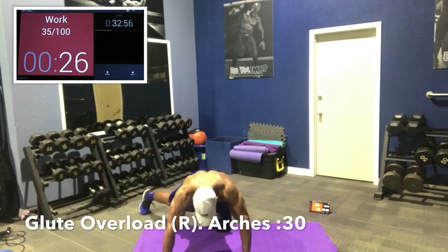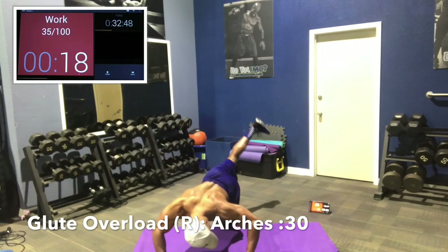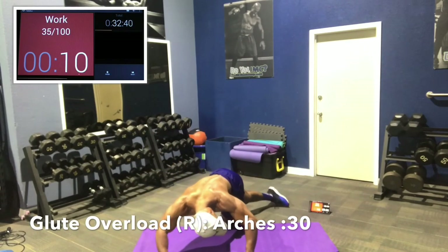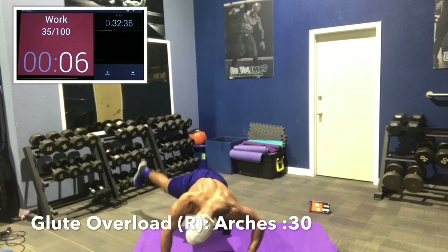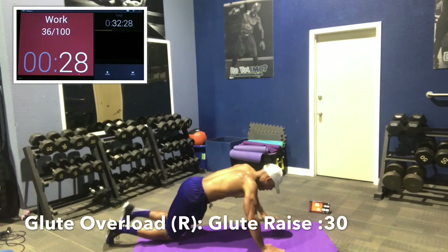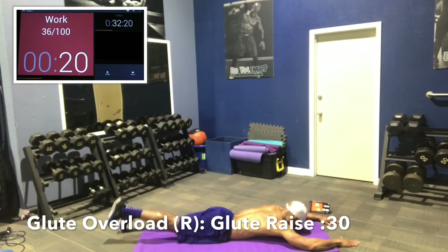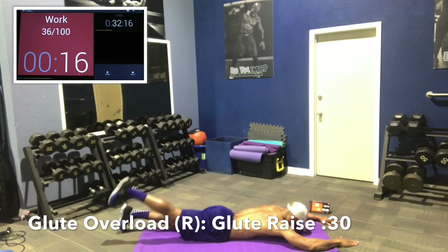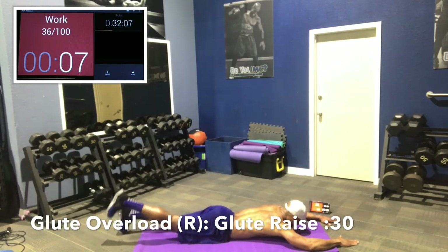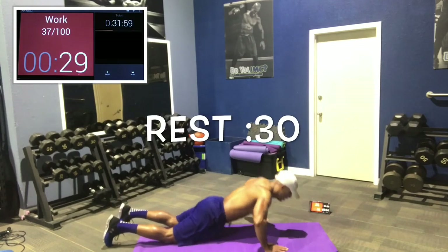Now we're going to do an arch — your leg goes wide and high in the middle, wide on both sides. Straight with slight bend, up and over. Nice and wide as you can, nice and high in the middle. Then lay flat and do a glute raise — raise the whole leg off the ground with a slight bend, squeezing the glute the whole time through. At this point your glutes should be twitching, blood flowing, overloaded and overworked. Rest 30 seconds.